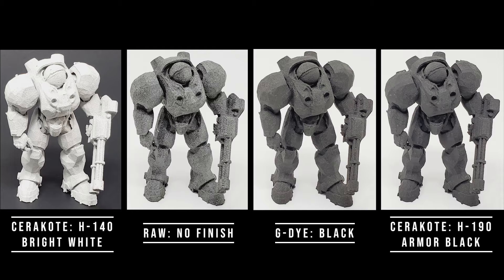We decided the best way to answer this question was to test it by putting the parts outside to sit in the elements for a year, and then compare them with identical parts that had the same finishes but had been kept inside over the course of the same year. The images you see on screen are of the control group that spent their year sitting on a workbench in our shipping department.